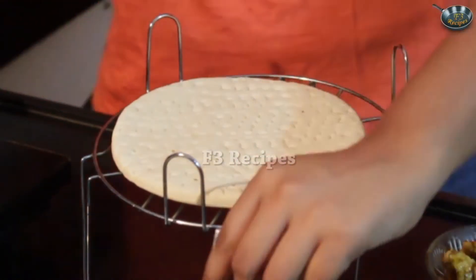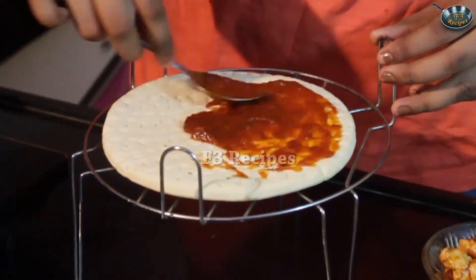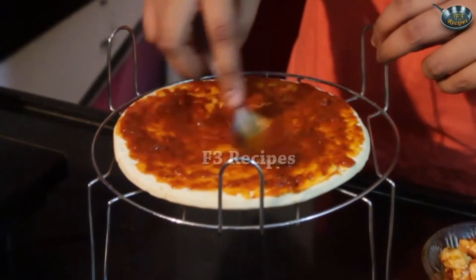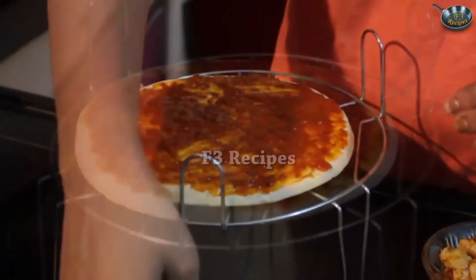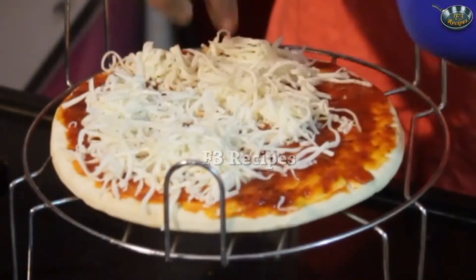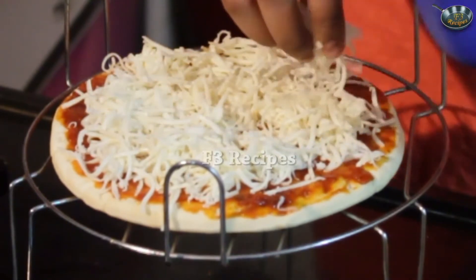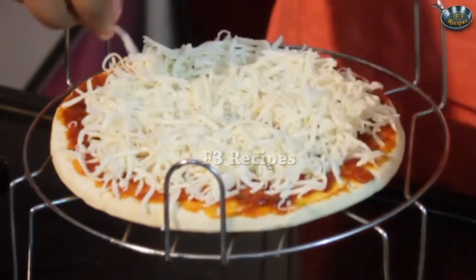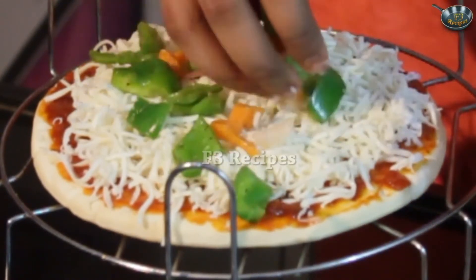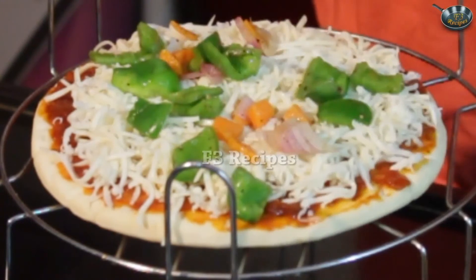Now we are going to assemble our pizza. I am going to take this grill and place my base on it, apply a generous amount of sauce on top — see that it is equally spread on every side. We don't want too much on one side and less on the other. Now we are going to add in our cheese — I am putting a lot of cheese in this, that becomes really gooey. But keep some aside as we will drizzle some cheese on top of the chicken as well. Now I am going to take my vegetables and put them on top. Not too much, just a little. I have some baby corn right here — I am going to put that as well.